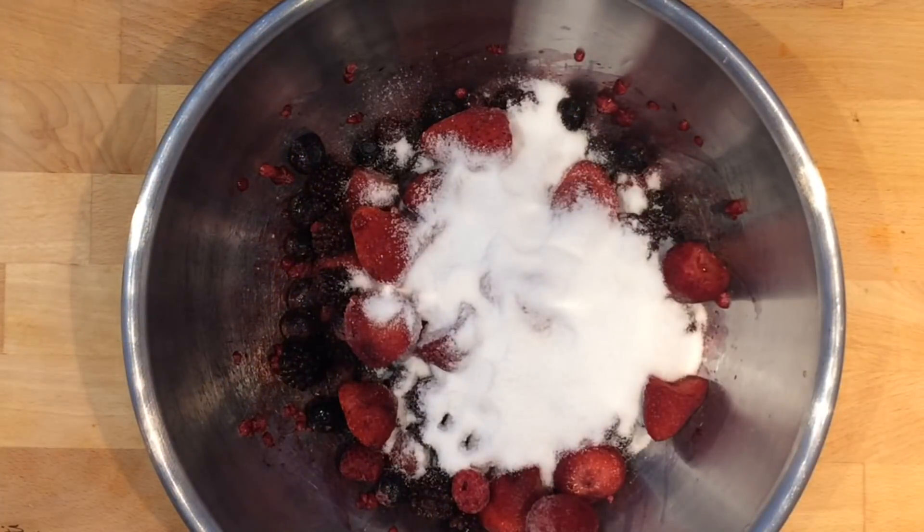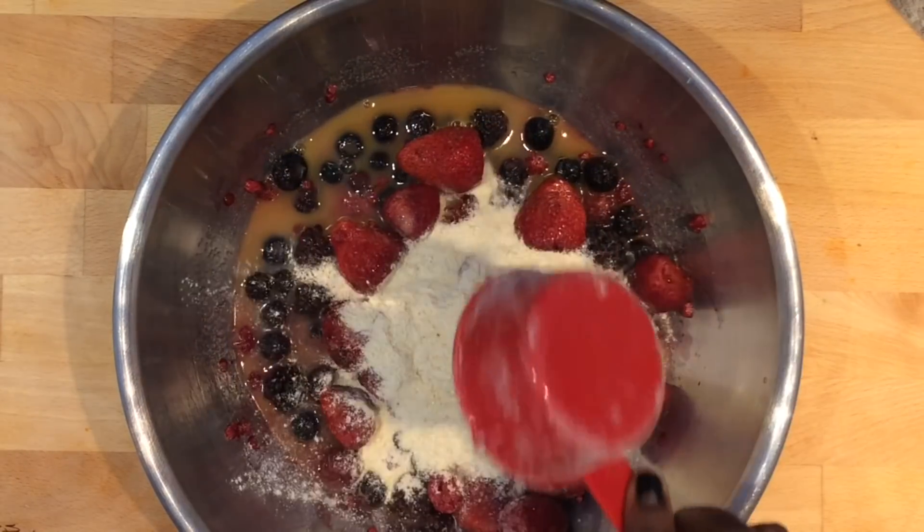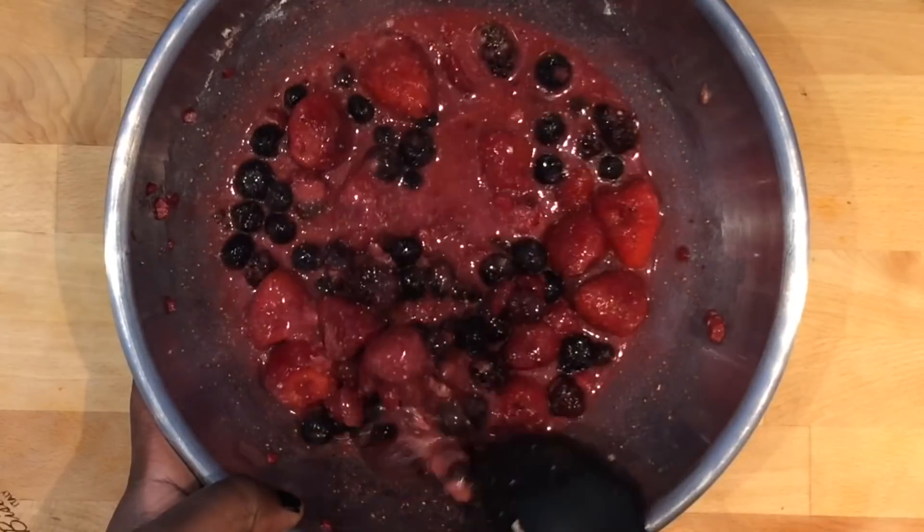Start with three cups of frozen mixed berries in a large bowl and add in one cup of sugar, one cup of orange juice, and half a cup of cornmeal. Now mix them all together and set them aside.